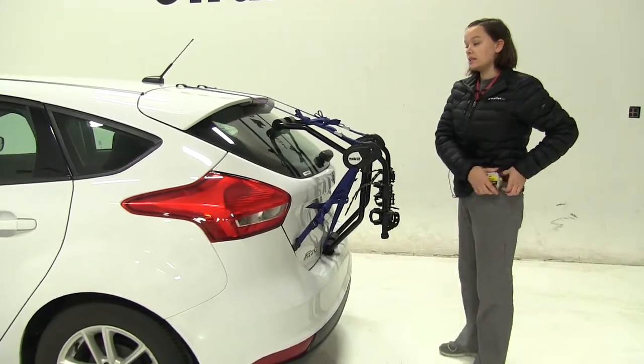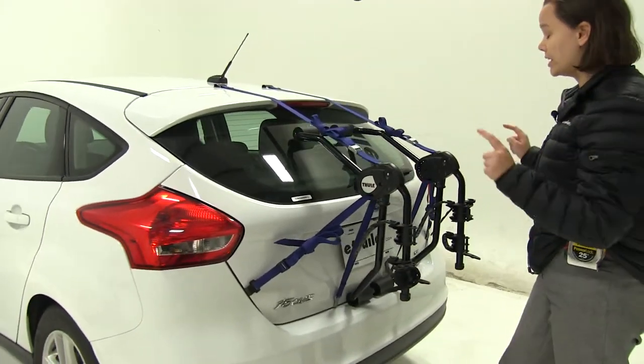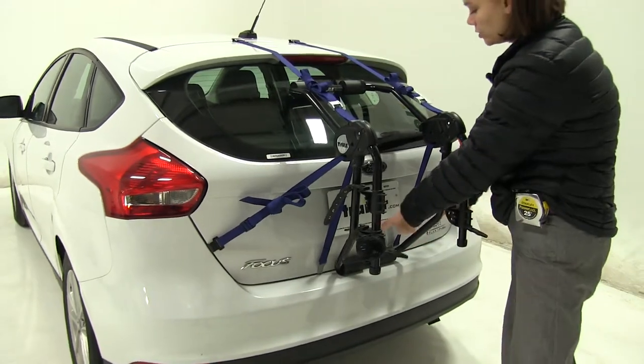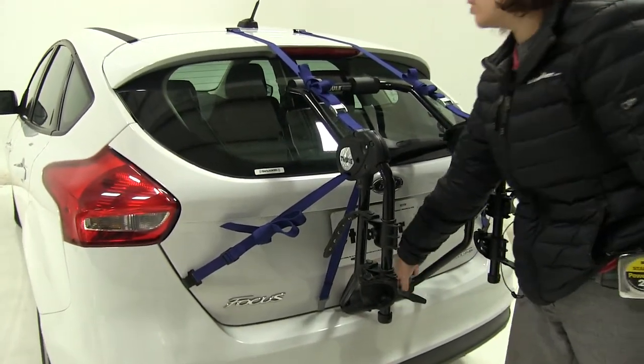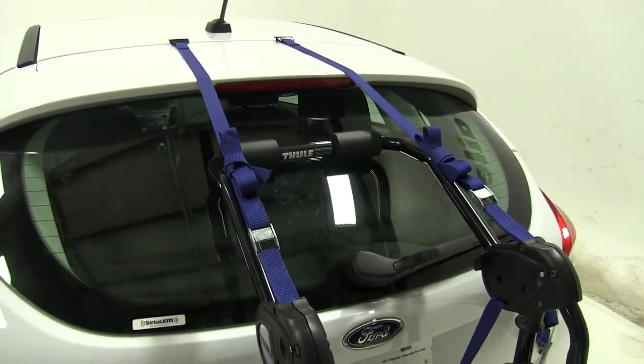We have six straps altogether holding our bike rack in place: two over the top portion of our hatch, two to the sides that act as an anti-sway, and two underneath our trunk. We also have pads along the bottom and along the top that are going to help prevent scratches or abrasions from your bike rack onto your vehicle.